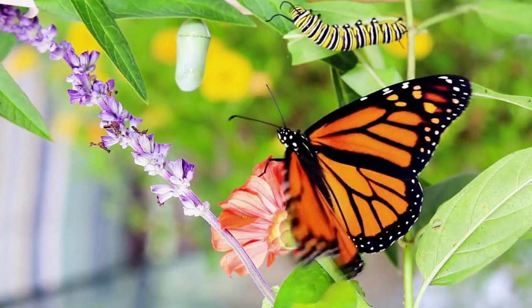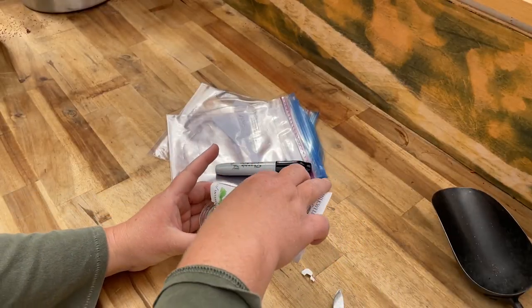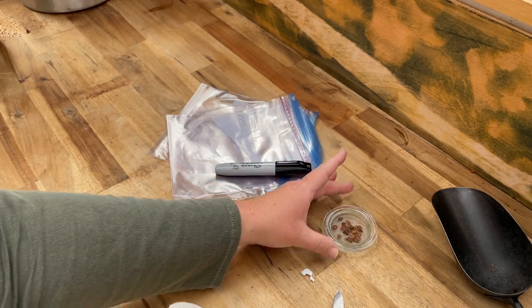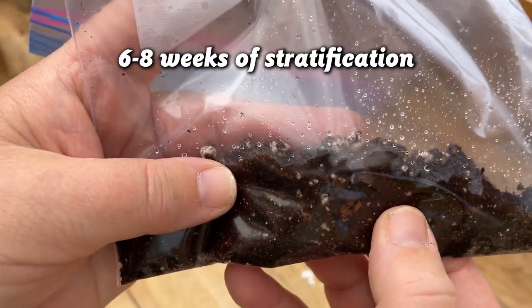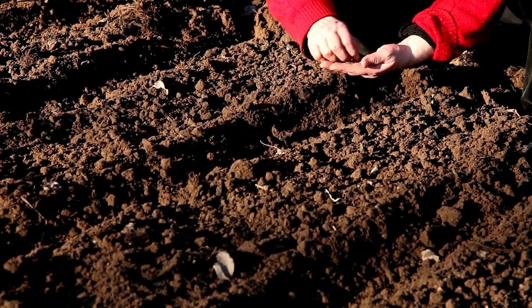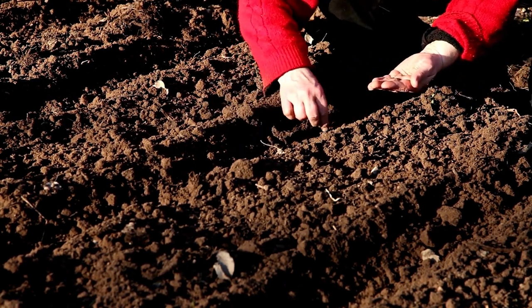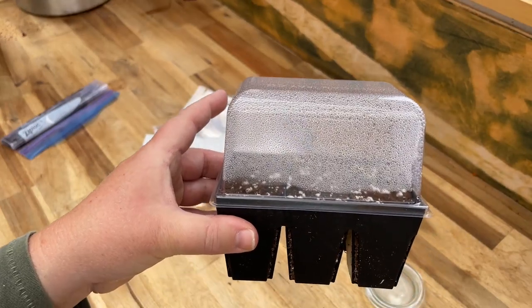Let's use milkweed as an example. Milkweed is the host plant for monarch butterflies — a really important plant for the garden — but milkweed seeds need cold stratification to germinate. To simulate it, take milkweed seeds, put them in a little bit of potting mix in a plastic bag with some moisture, and keep them in your refrigerator for six to eight weeks. Check every week or so to make sure they haven't dried out, and add moisture if needed. You can also put them in seed trays and keep the seed trays in your refrigerator.